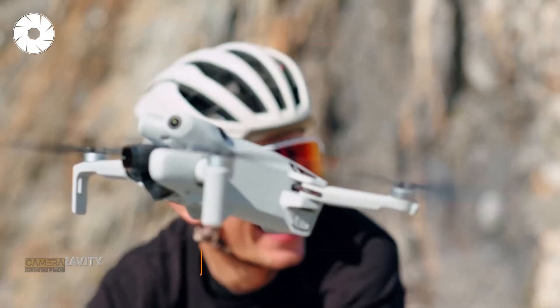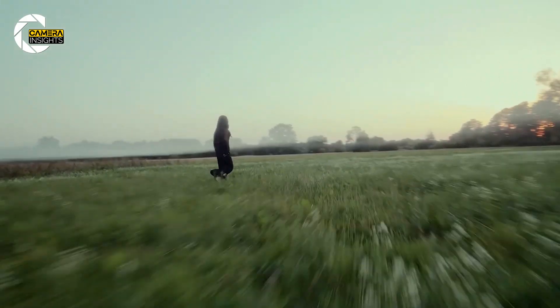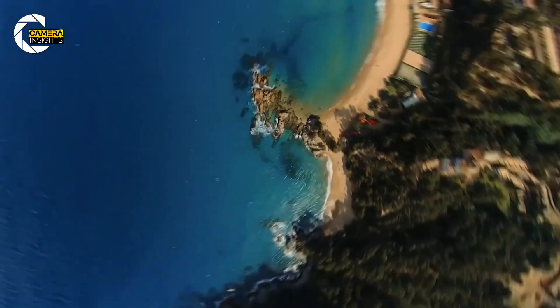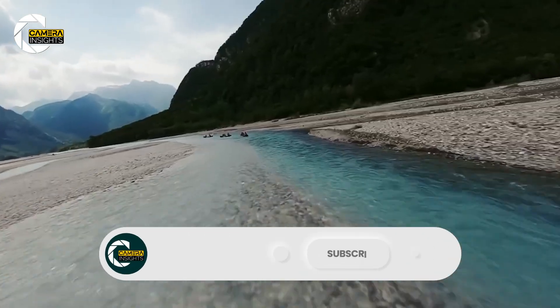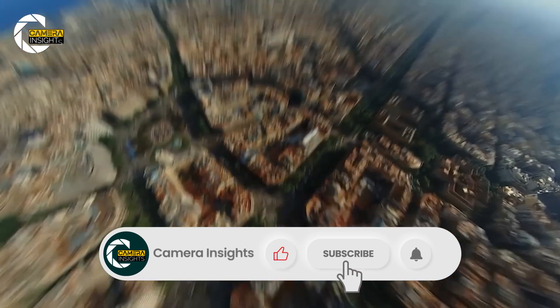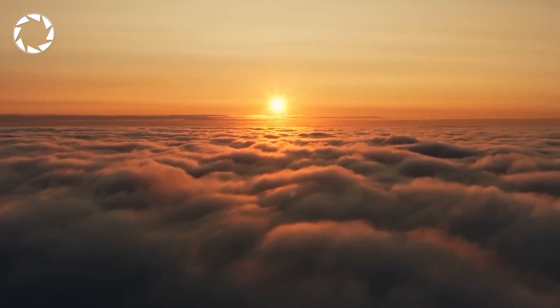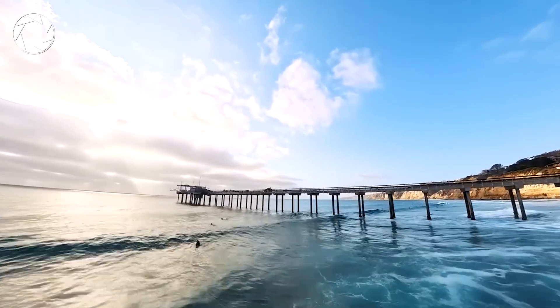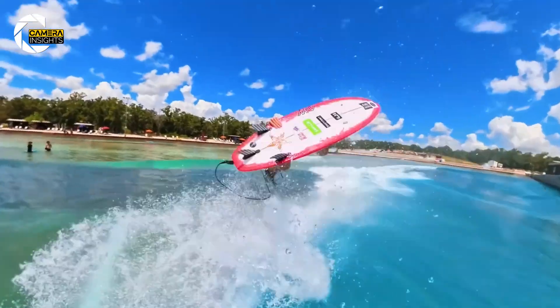It's called the Anti-Gravity, and from what we've seen so far, it might actually live up to that name. No bulky gimbals, no complex angle locking, just pure immersive 8K 360-degree freedom in the air. That's right — 8K, in a drone you don't even have to register in most countries.